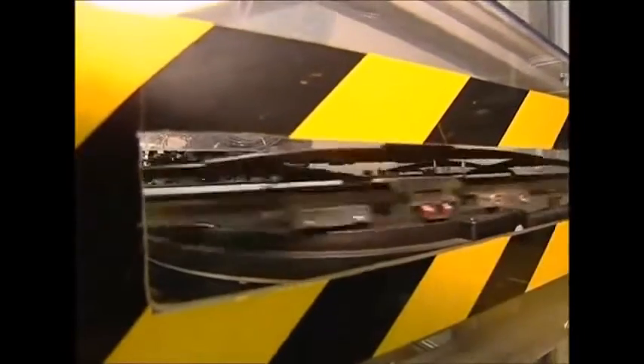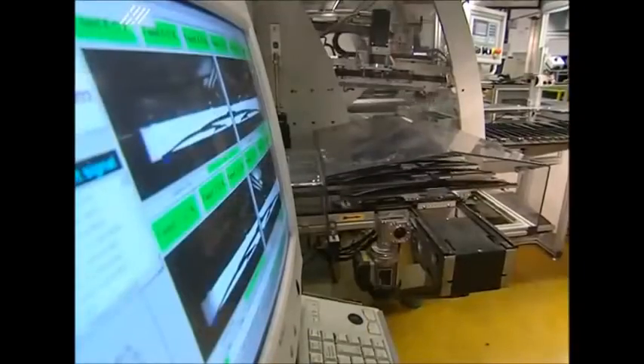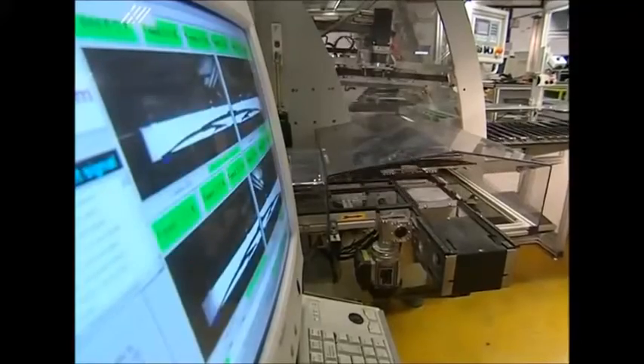The new units are then sent past a camera linked to a quality control computer. Human eyes are also used to check each new set of wipers that emerge from the machine.